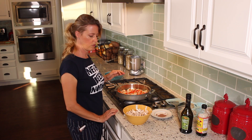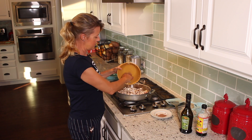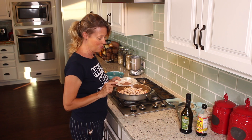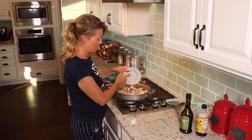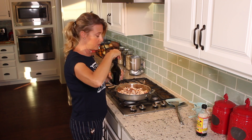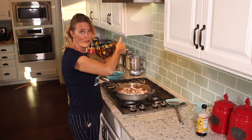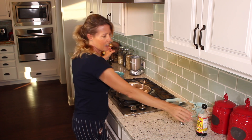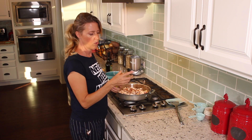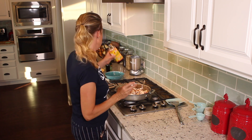Now they're about translucent, so I'm going to add my mushrooms and the flavors. Here is part of the secret: cocoa powder — about a tablespoon of cocoa powder. A tablespoon of balsamic vinegar. And then we're going to add just a little bit, maybe about a teaspoon of Bragg's liquid aminos, or you can use coconut aminos because that has even less sodium than the Bragg's.